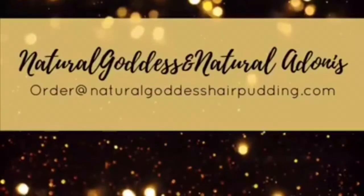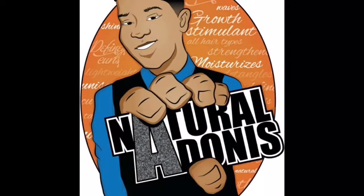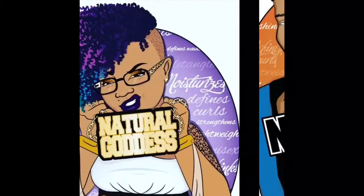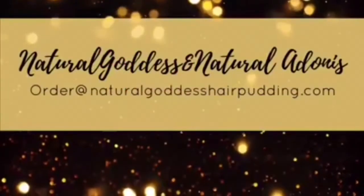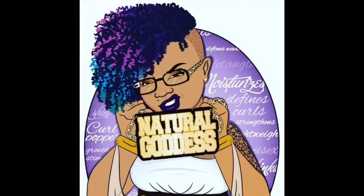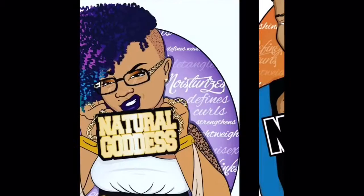The best thing about this souffle product is that you only have to use a very limited amount. A limited amount goes a long way, and I have some big crazy hair that you would think requires a whole handful — but you don't need it. If I put a whole handful, I've put absolutely too much. The product lasts and it stretches long because you don't have to use as much. Try the souffle.